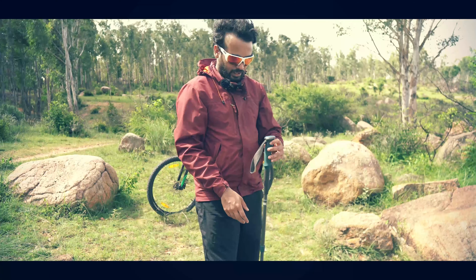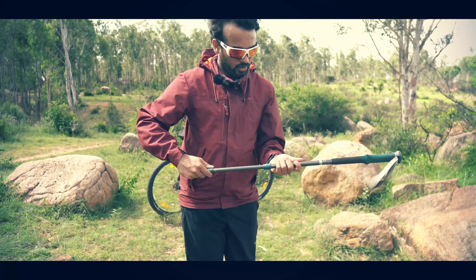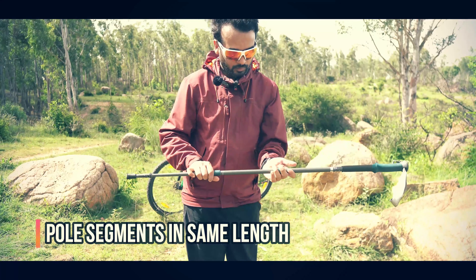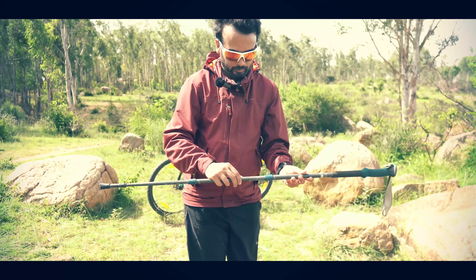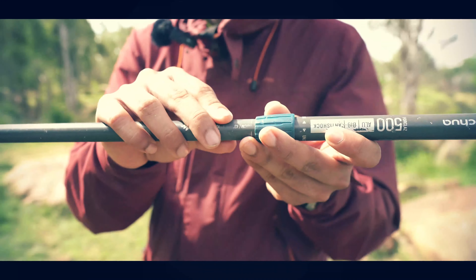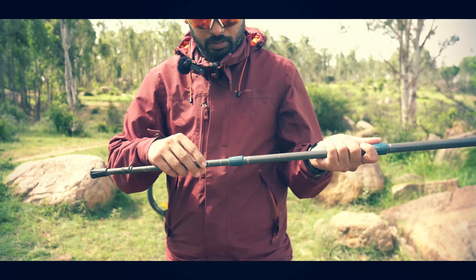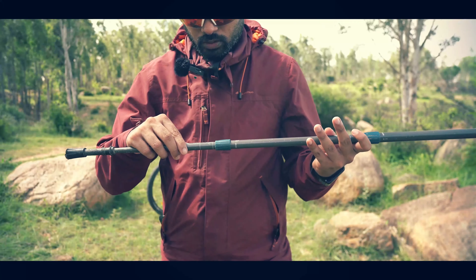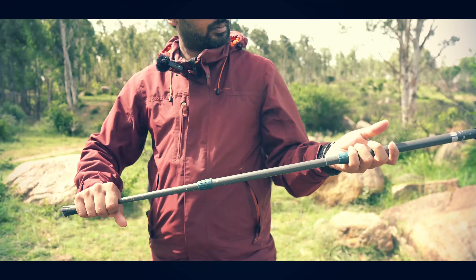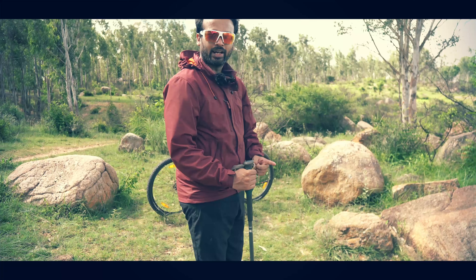You have to keep all three sections at the same length. Place them at the same length and mark it. Ensure that when your elbow is bent, it forms a 90-degree angle — this is the correct 90-degree position.